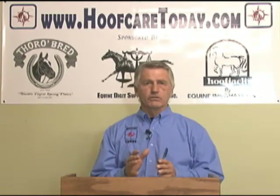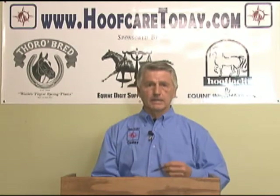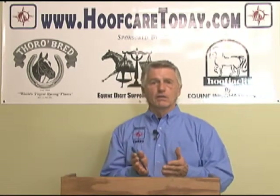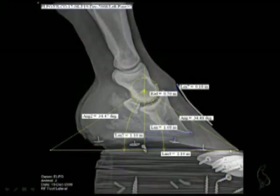Now that we understand more about the structures involved in the progression of navicular disease, we can get ahead of that curve. The approach of reducing leverage on the front by rockering the toe was a noble attempt, but we now realize we probably weren't even close to getting control over that leverage because the lever arm was still far too forward of where the coffin bone is.